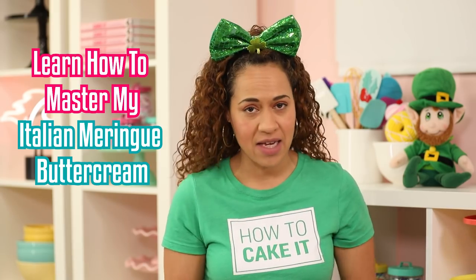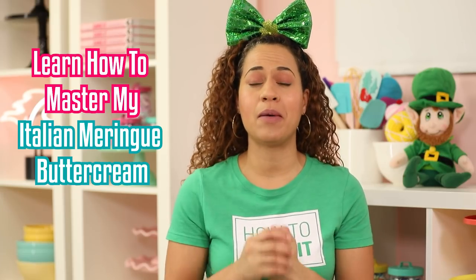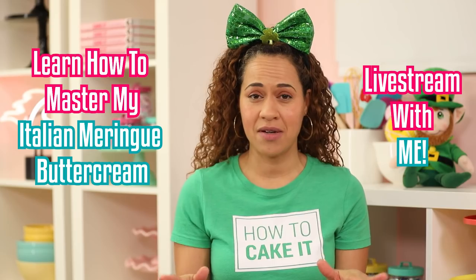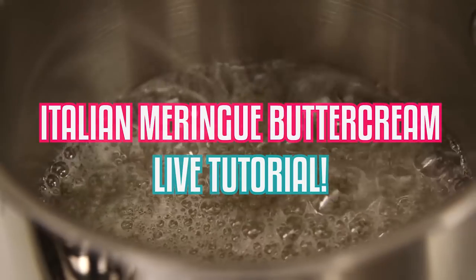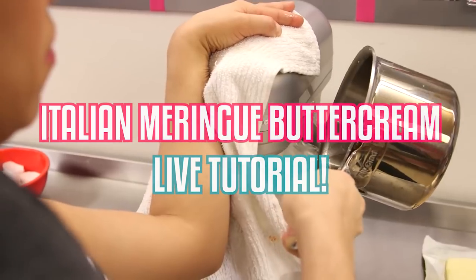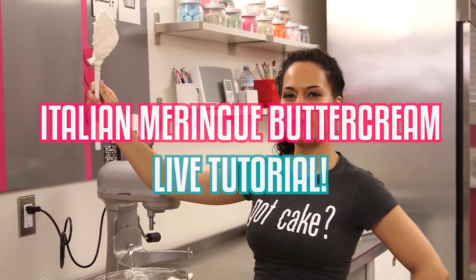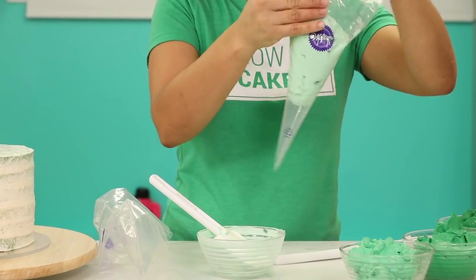By the way, if you haven't signed up for my Italian meringue buttercream livestream tutorial, you only have 24 hours left. Learn how to make the perfect Italian meringue buttercream with me as I guide you through it live and answer all of your questions. There's a link below.